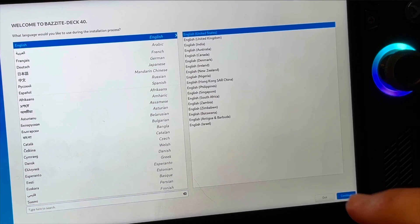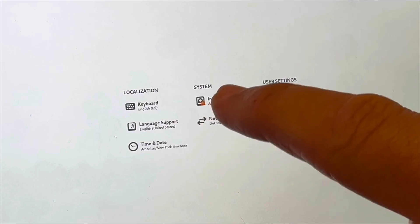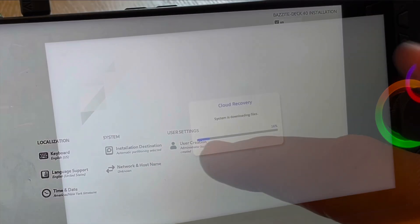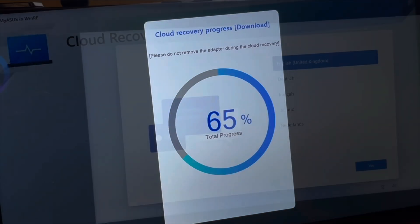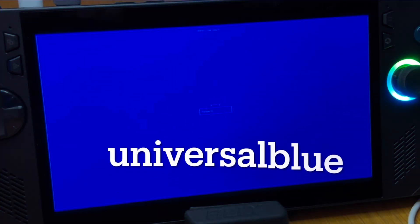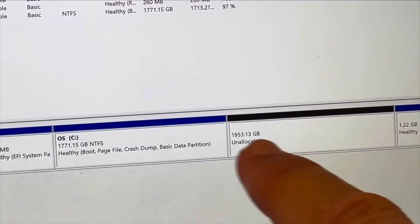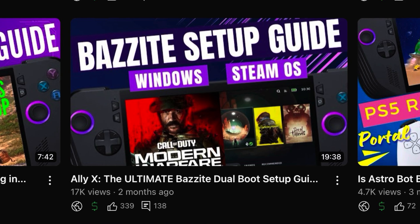Number two is that the setup and installation process for dual booting Bazzite with Windows was so much easier than I thought it was going to be. I was super apprehensive going into this, and maybe you're like me and just holding off because setting it up seems daunting. But honestly it was so much easier than I anticipated — it just takes quite a bit of time with things like the cloud recovery, so you do need to set aside an afternoon or evening. The only unnerving part was when we have to type 'universalblue' all in lowercase together and we can't see what we're typing, but other than that it was completely fine, and I go through every single step in my Bazzite setup guide.